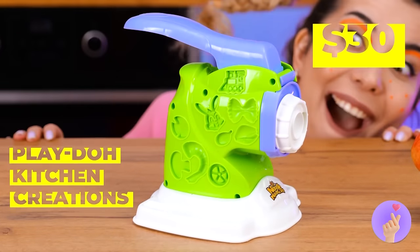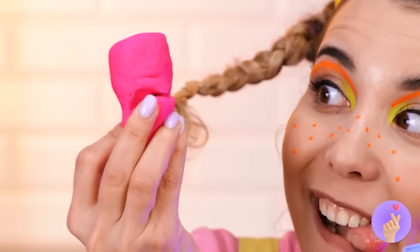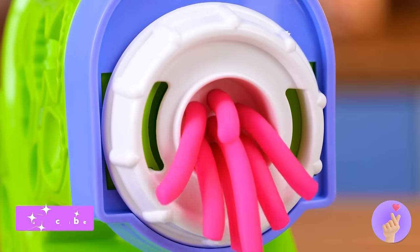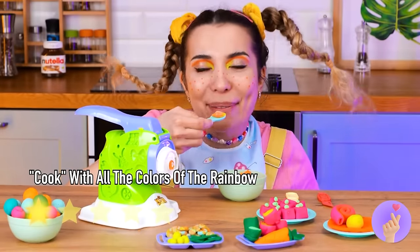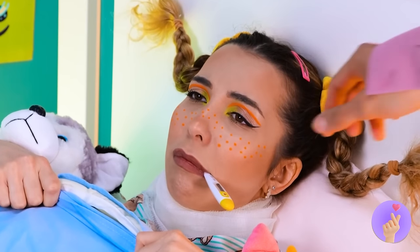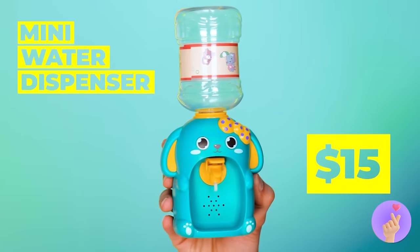Luckily, we have a tiny kitchen just for her! Just add dough and watch what comes out — look at all those shapes and colors too! Don't worry, she won't eat it — she knows where mom keeps the good stuff. Poor thing, she's under the weather. Some cough syrup can help, if only it tasted better. A mini water dispenser? It's important to stay hydrated!